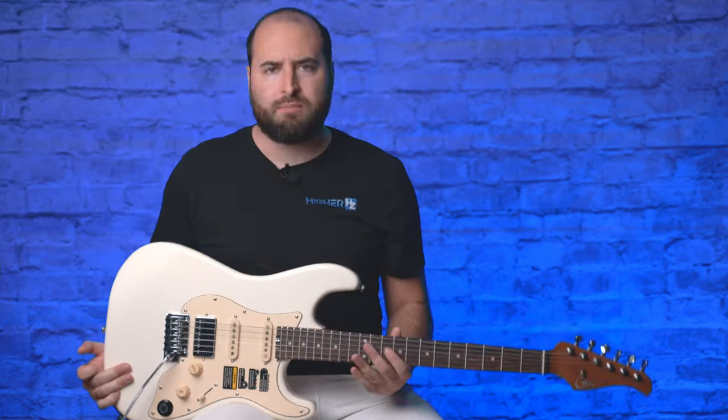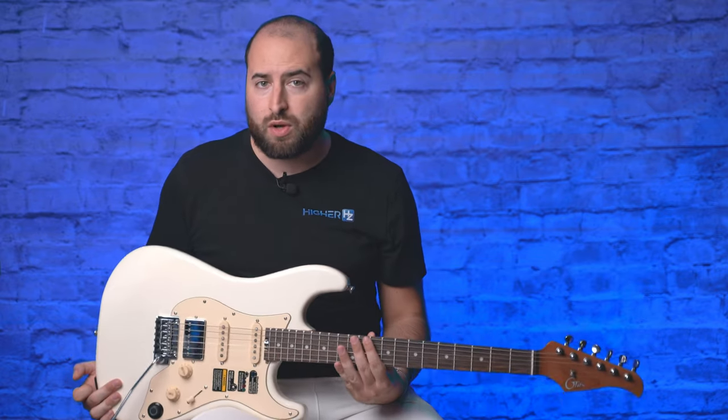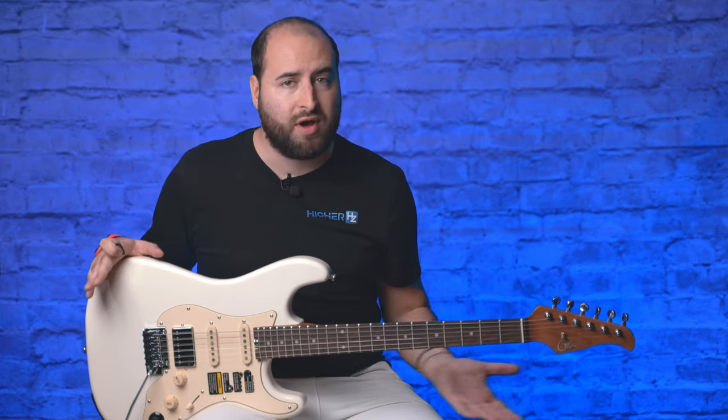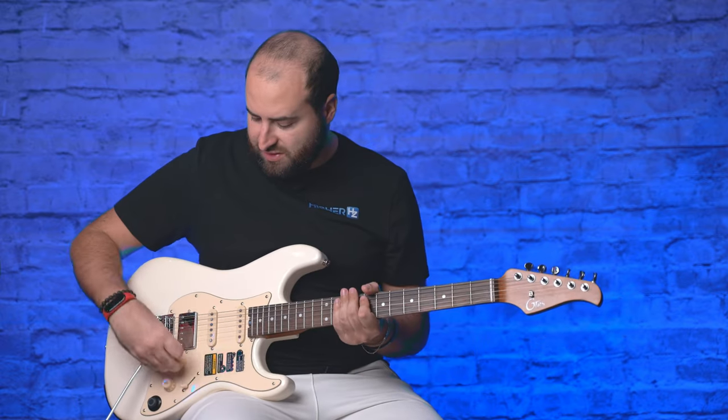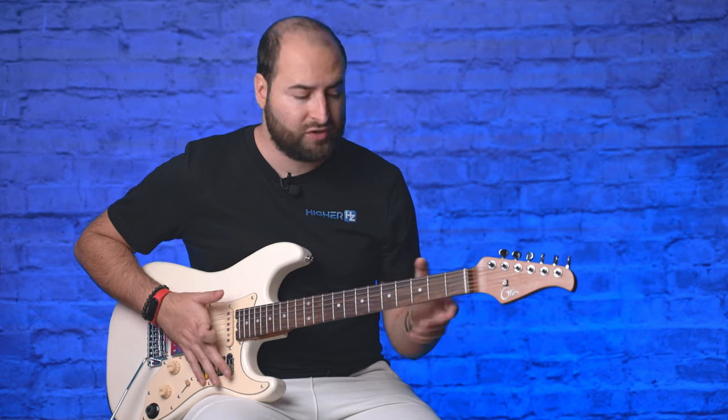But let's start by saying that this guitar can also be used without the built-in software. You can use it normally with your amplifier at home, and this is the sound of the guitar itself.